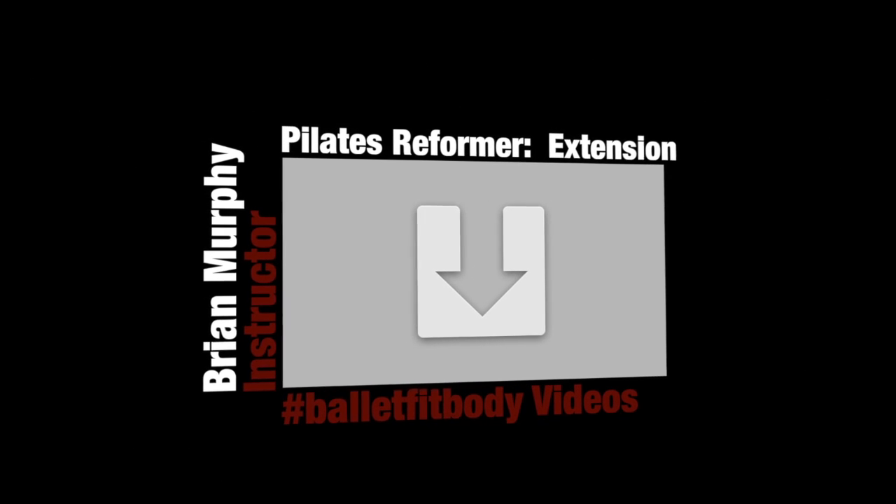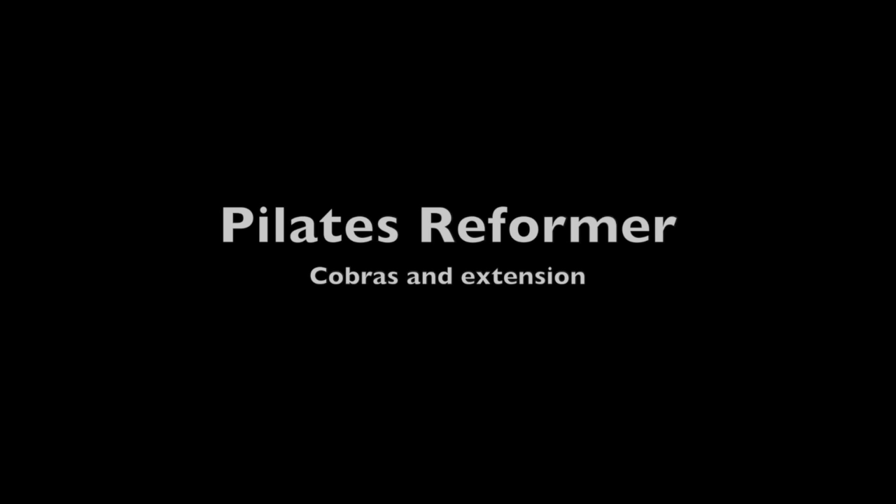Welcome to the Ballet Fit Body video — Wally's Reformer Cobras and Extension.